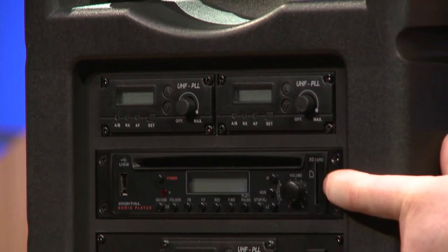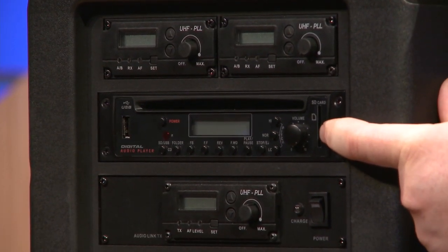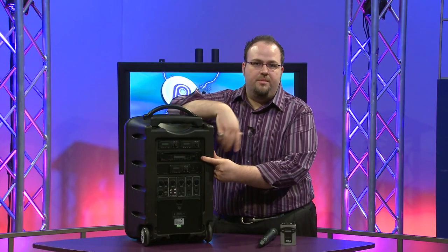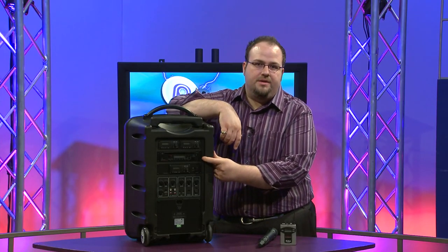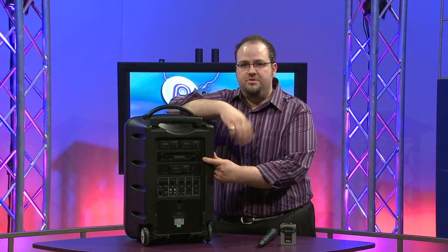You can get a CD/MP3 player or cassette player for audio playback. The CD player also has an SD card and a USB input, so you can play music from a thumb drive.